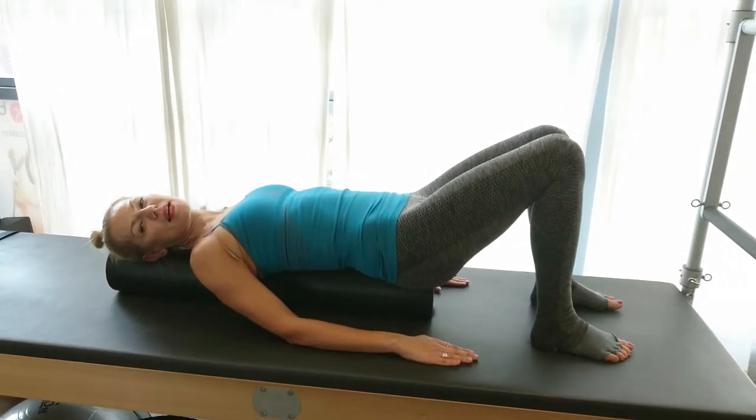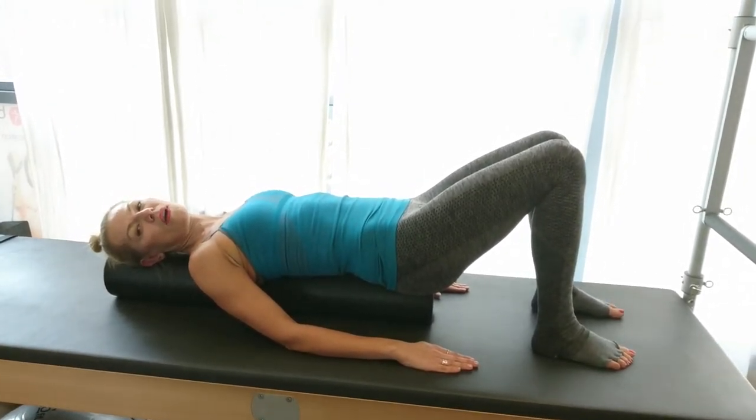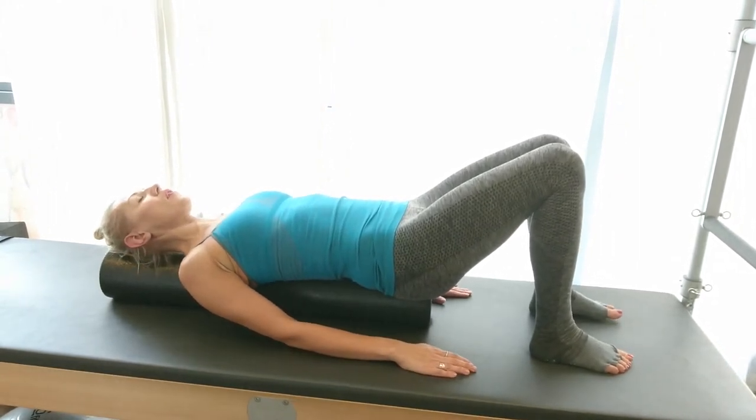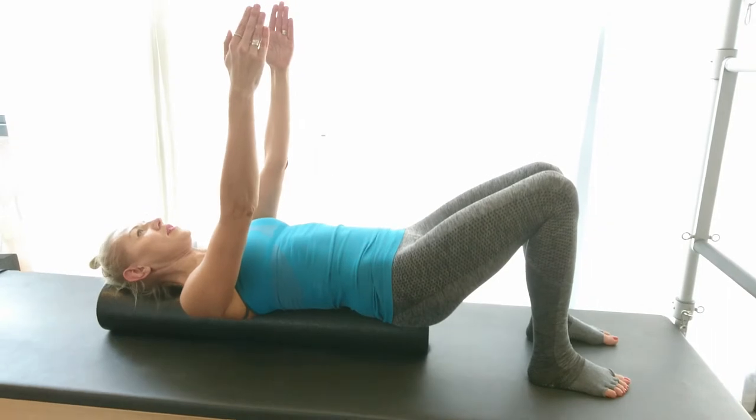Hi, this is Bonia. The next exercise is an excellent solution for any tightness in the upper body. You're going to lie down on the foam roller, reaching with your arms straight up to the ceiling.